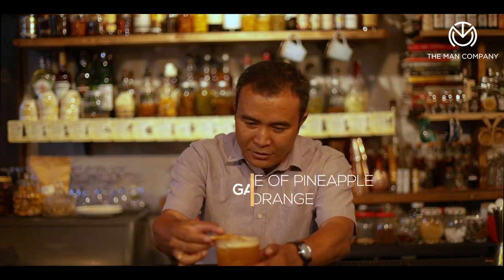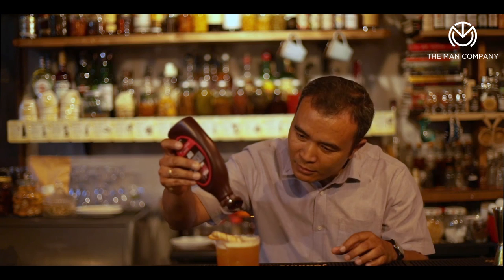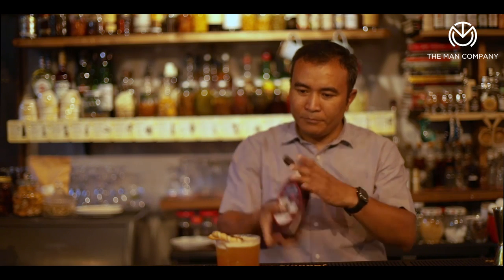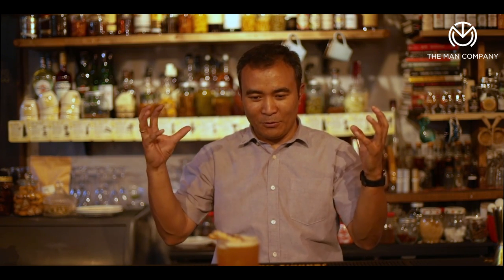We can finish it off with some nice garnish — a little dehydrated orange and a candy. Let's top it up with some chocolate sauce. This is a very different take on the summer cocktail because it has a lot of flavors: tropical juices, caramel, lime, and cardamom. Thank you so much. Cheers.